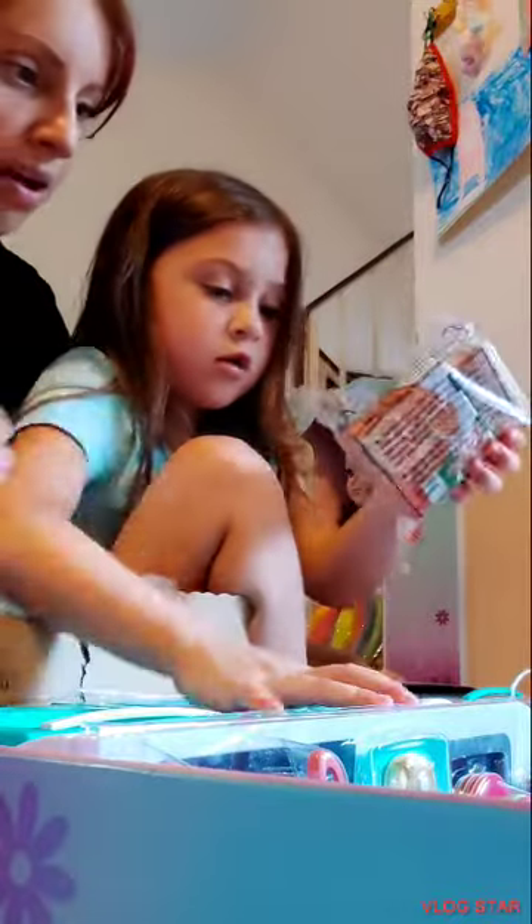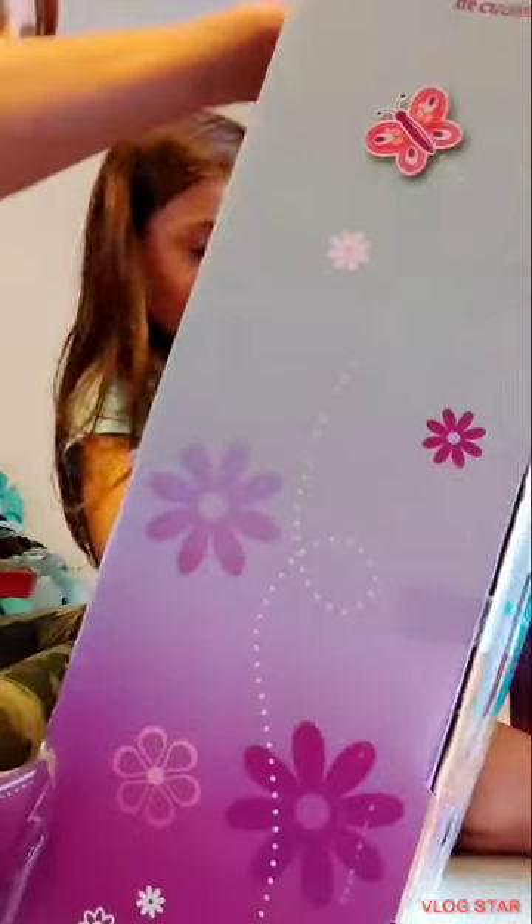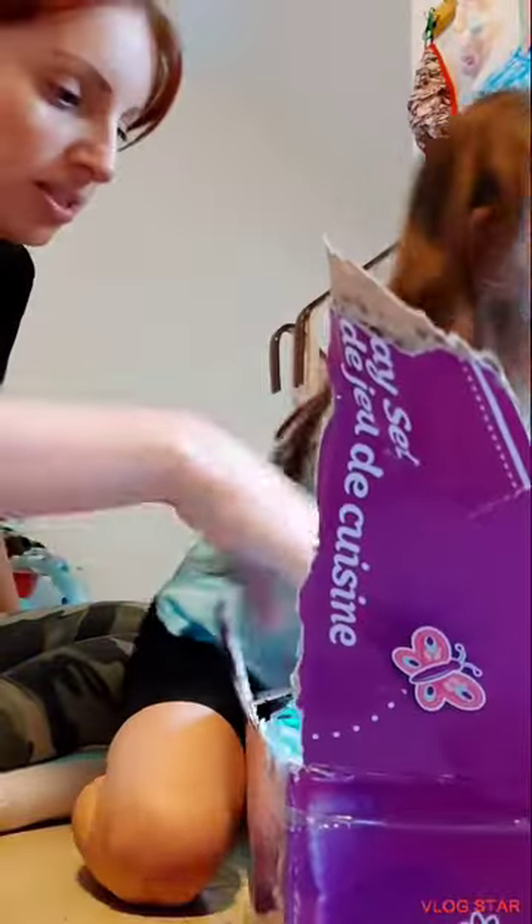Mom, Mom look! How cool, look at that. A box of cereal, pizza, milk. Yeah, and what is that — eggs? My favorite. That's cool. Look at corn. Okay, we're still unboxing it.